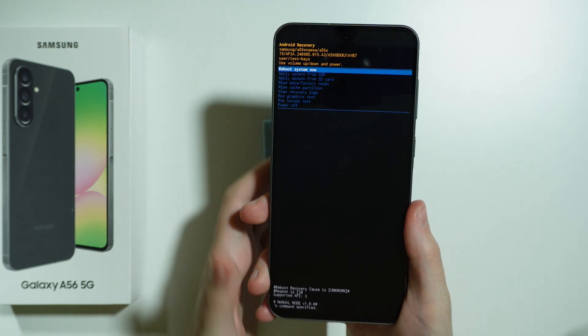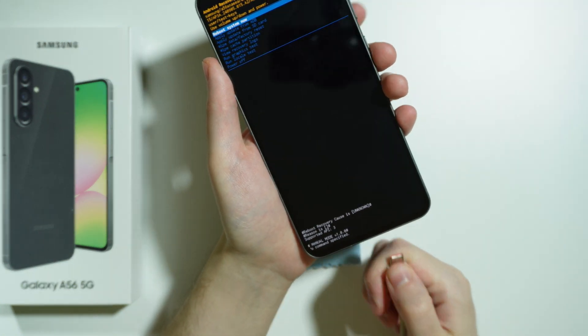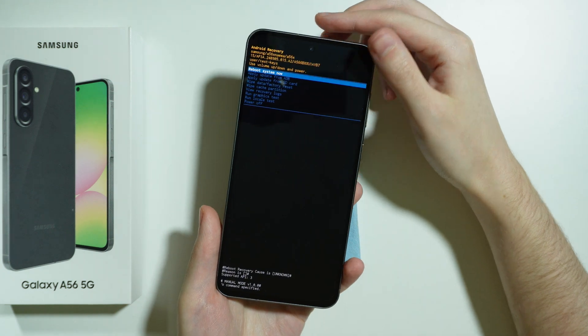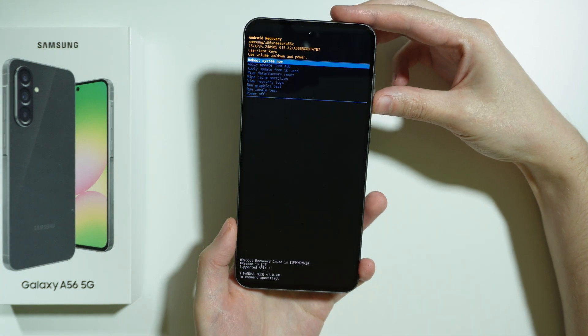And there we go, now we are in the Android recovery mode. We can unplug the USB cable, because if we don't and you try to power off, it will most likely reboot to the recovery mode.